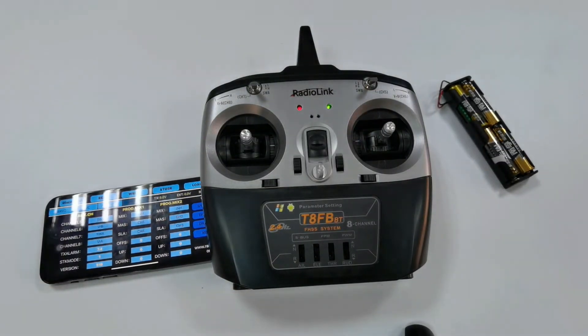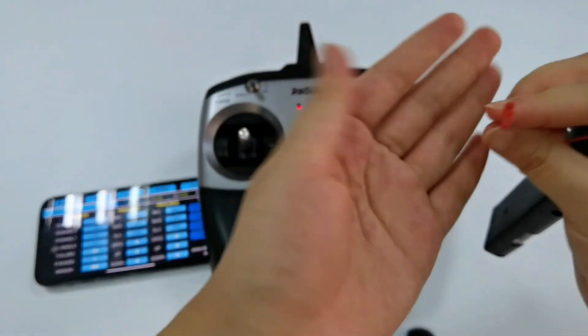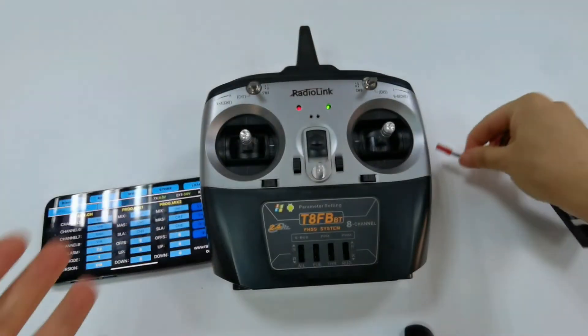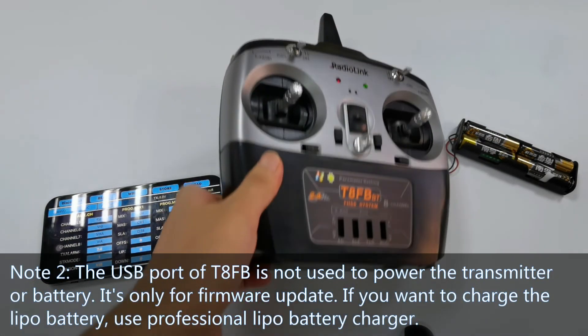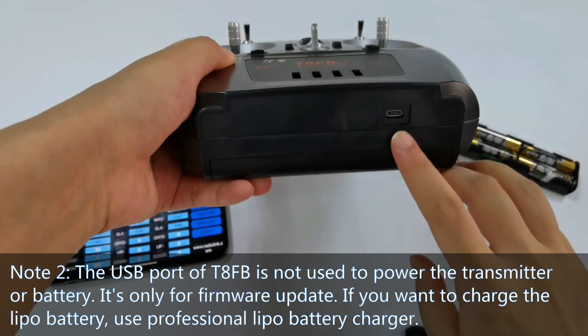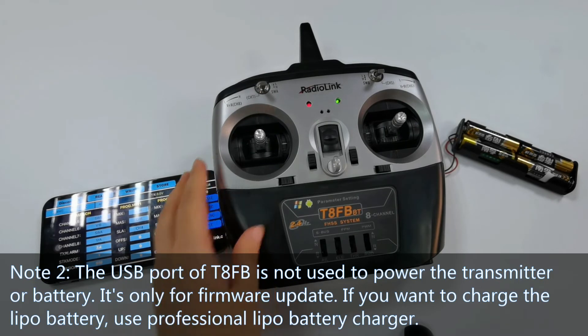Please note: first, all battery types can be used to power the transmitter, such as rechargeable batteries, battery packs, nickel-metal hydride batteries, and so on — but please make sure the voltage is within the working range of TAFB and that the battery uses a JST connector. Second, the USB port of TAFB is not used to power the transmitter or battery; it is only for firmware updates.